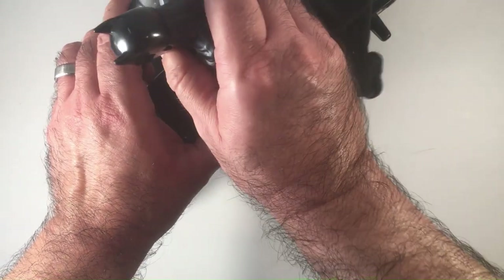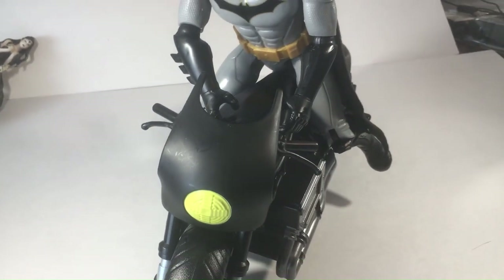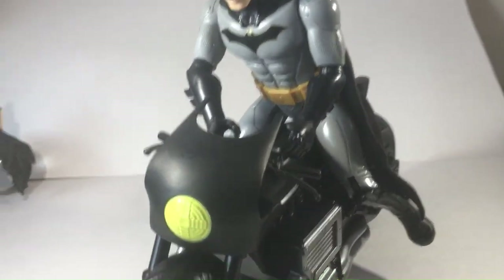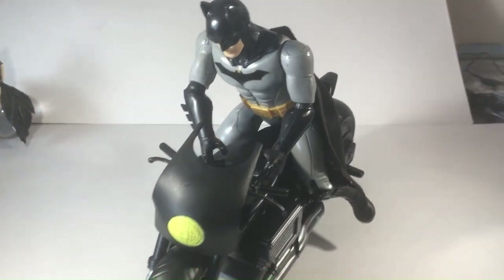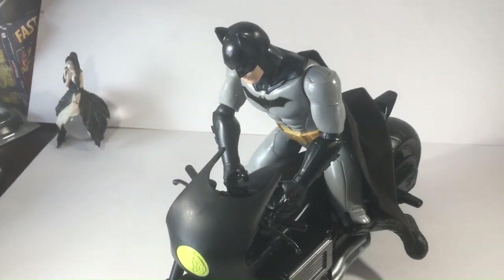The good thing about these larger ones for the DC series is they have elbow articulation. The marble ones are just shoulder, so there'd be no way to even get them on the bike. I kind of got them on here. Looks a little bit big, maybe. Batman looks a little bit big for the bike — but that's not too bad. I think if I adjusted the motorcycle positioning more, it would look better.